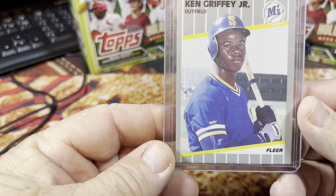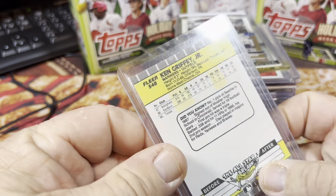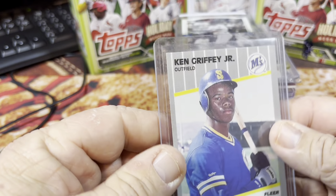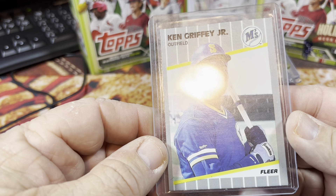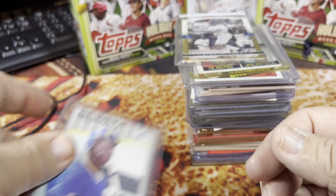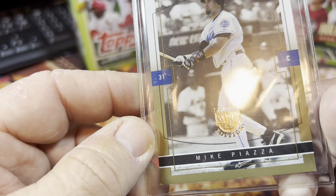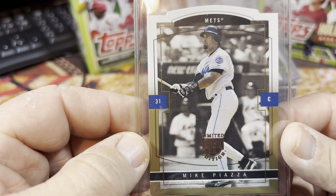On top I found the Ken Griffey 1989 Fleer card — a Ken Griffey rookie card. That was a good way to start it off. Looks to be in pretty decent shape actually. Nice card there.